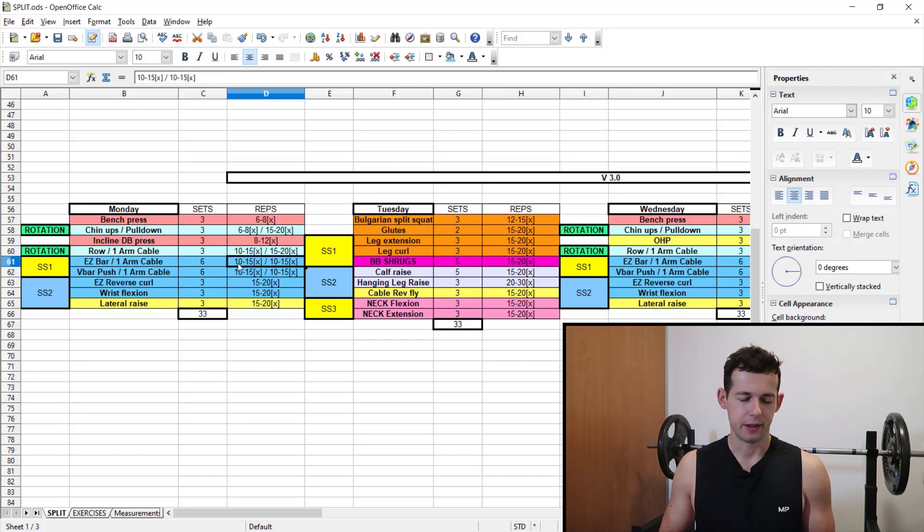The rep range is 10 to 15. Biceps are of very high importance for me, which is why the frequency is three times per week and the volume is 18 hard sets per week. If you are only beginning, I don't recommend running this high volume — scale down to around nine, then maybe work your way up to 12 hard sets per week. Don't go as high as I do, because it's not for beginners.